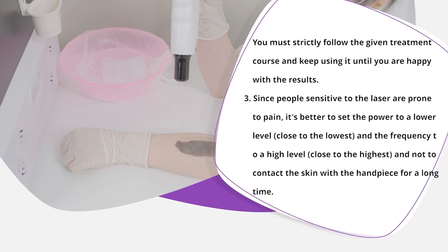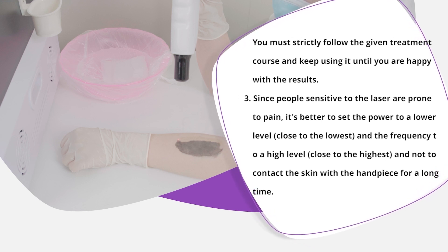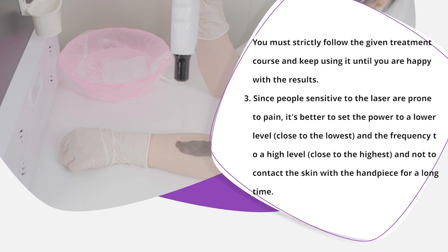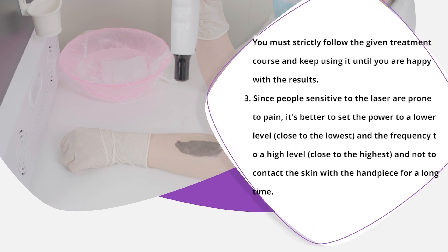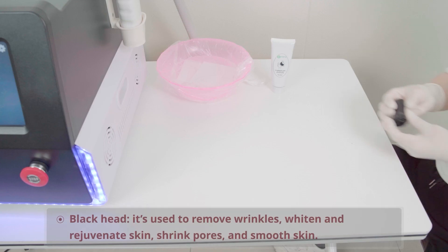Since people sensitive to the laser are prone to pain, it's better to set the power to a lower level, close to the lowest, and the frequency to a high level, close to the highest, and not to contact the skin with the handpiece for a long time.